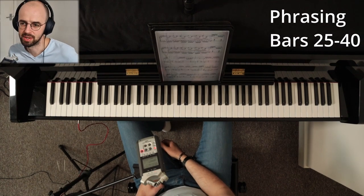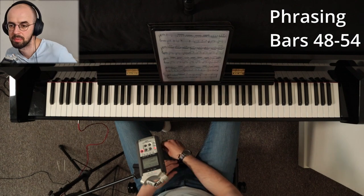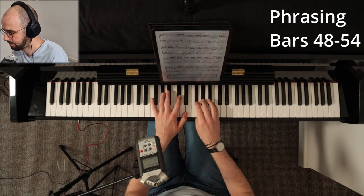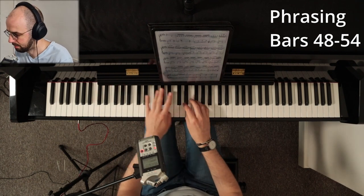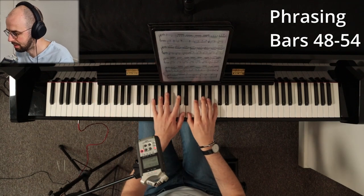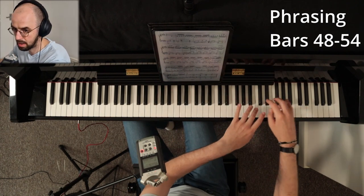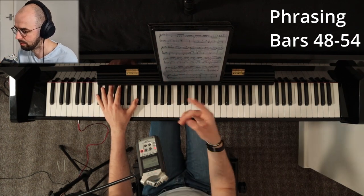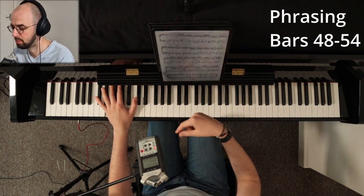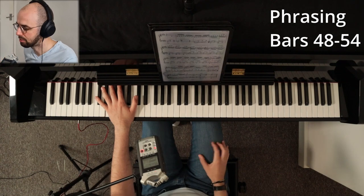A third obvious phrasing appears in bars 48 to 54. Here again you have repetition, and when we have a repeated phrase we want to do something different with it. Bars 48 and 49 you can do a bigger crescendo, bars 50 to 51 you can do less crescendo, and then bars 52 to 53 you can really go big crescendo up until the top.